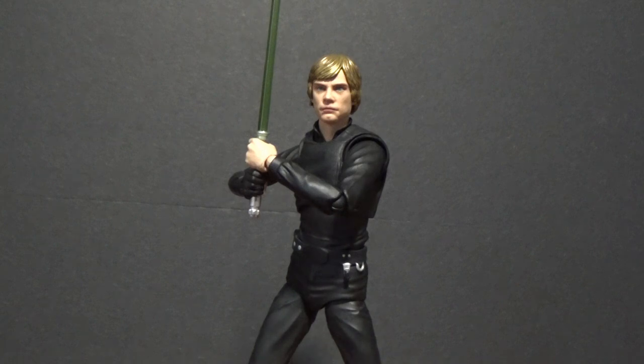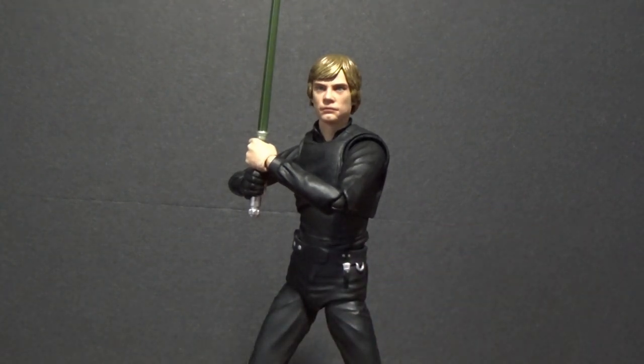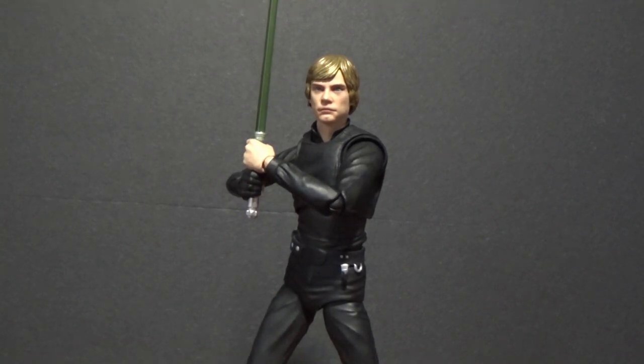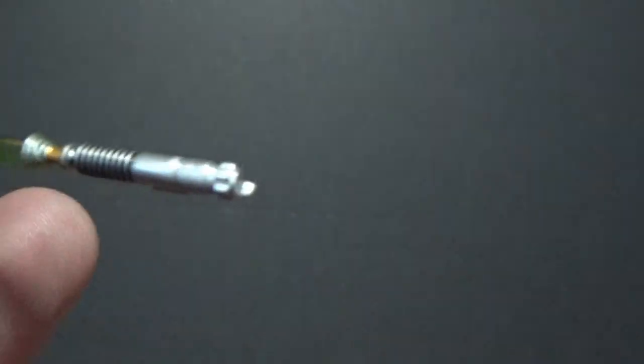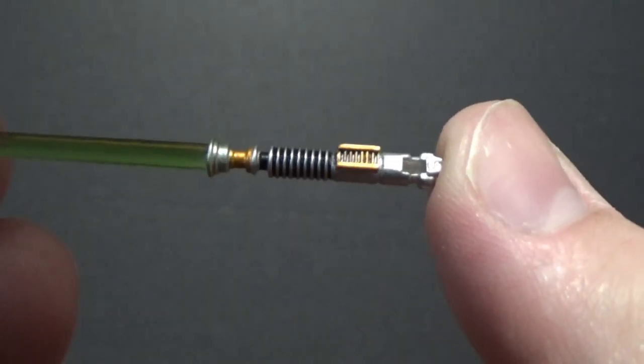This is really good. I just love the green lightsaber, love the black suit. The facial likeness is incredible on both heads — we get two heads and you can swap the hair out between them, which is interesting. I think I like this look the best. So we'll get a nice close-up look. I'm just going to remove the lightsaber so we can move this figure around. We'll get a look at the lightsaber while I'm holding it — there's Luke's classic green lightsaber.